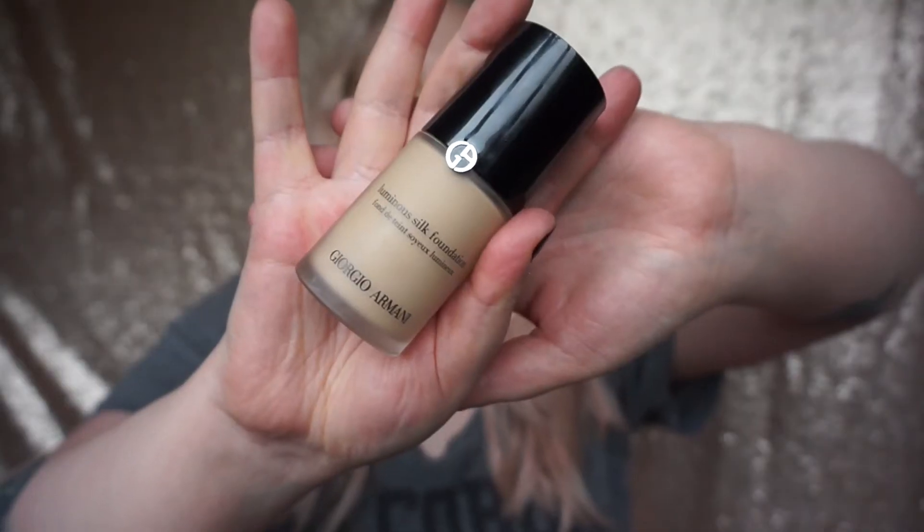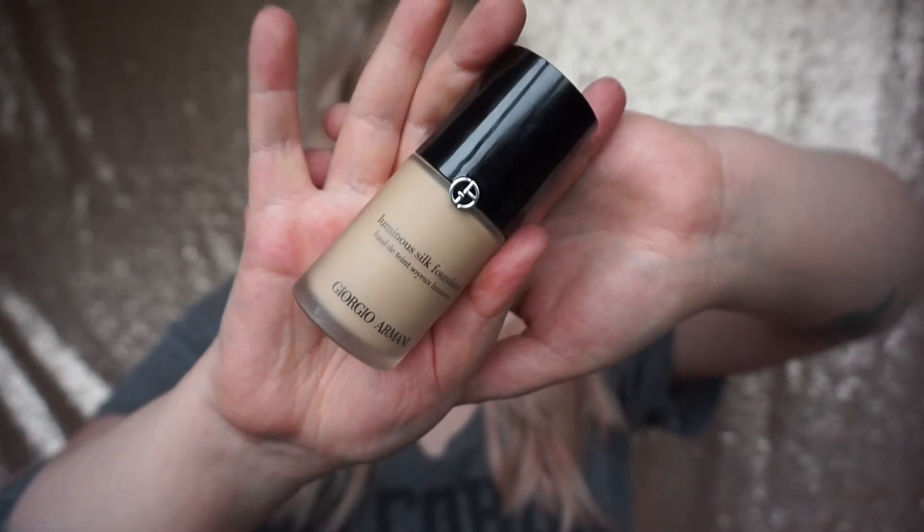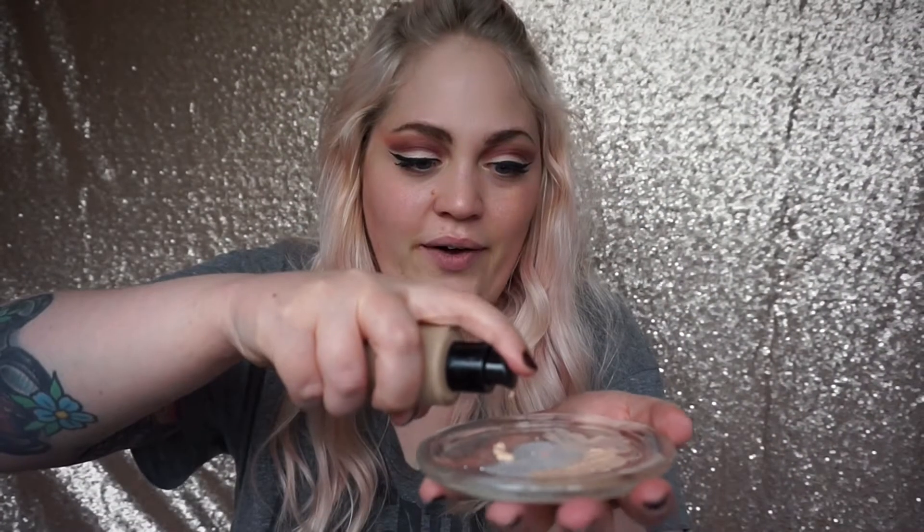I'm going to go ahead and do foundation now - it's just going to start to bring the face together. I'm using the Giorgio Armani Luminous Silk Foundation in shade 4. I'm going to pump some into my dish and with my Real Techniques brush start to apply it to the face, then use the round end of my beauty blender to blend that foundation in.